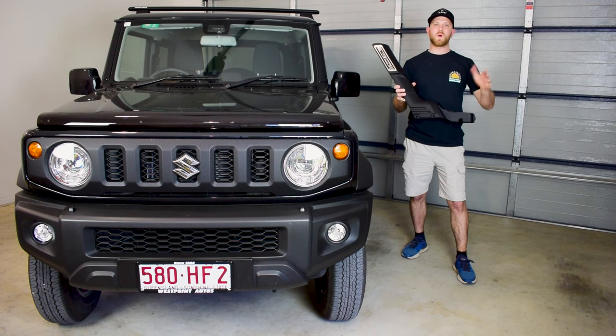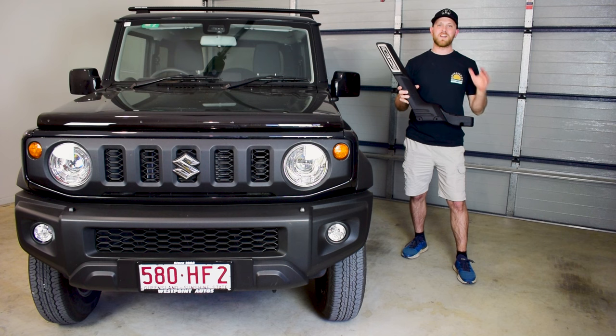G'day guys, my name's Nick and welcome to my channel Low Range Nick, where I do videos about four-wheel driving, accessory fitting and maintenance for your four-wheel drive vehicle.